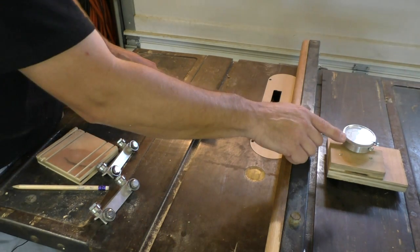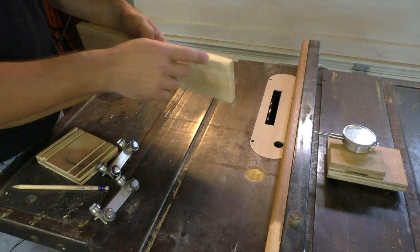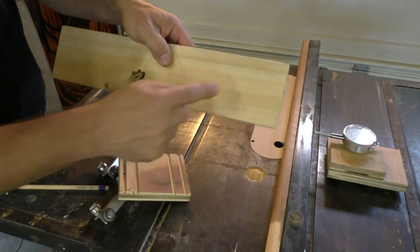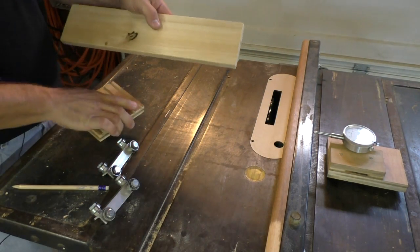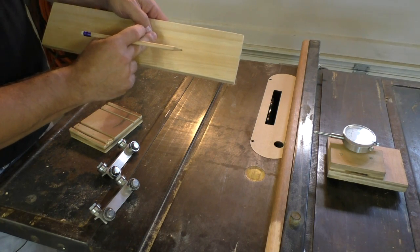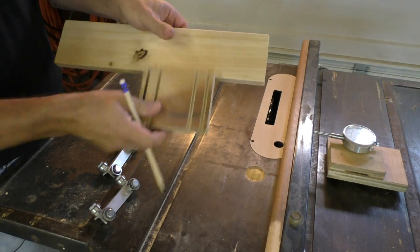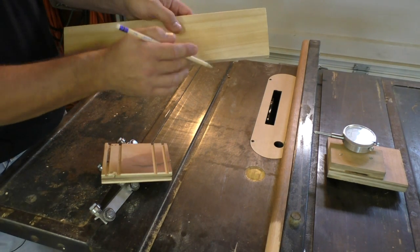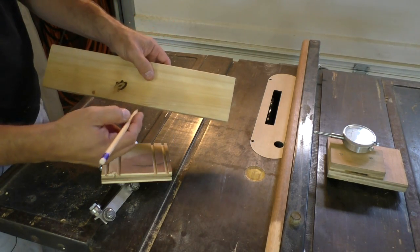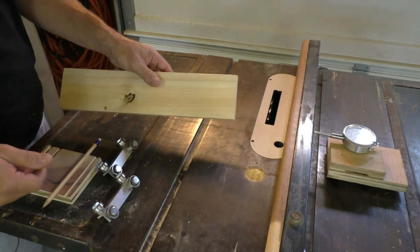Once I've moved my fence over I'll do a second pass on both ends of the board, and that's going to give me a parallel groove in my work piece. I'm going to make my first cut, then flip it around and make the cut again on the other side, then move the fence 0.825 inches according to the dial indicator. This is a lot easier than cutting the board to length and then trying to get this parallel cut exactly in the center. It's easier to make your groove first and then trim the board to length.